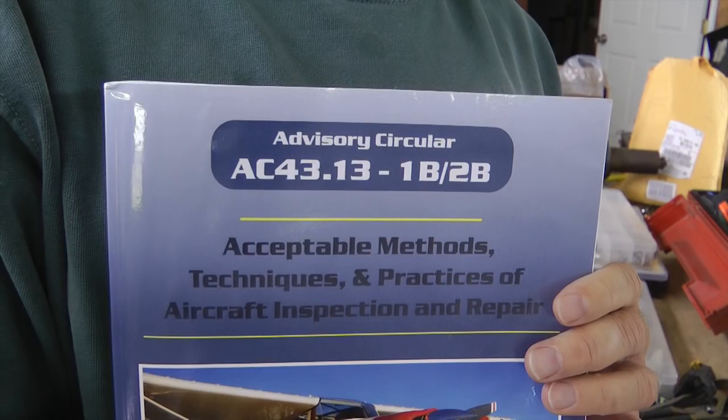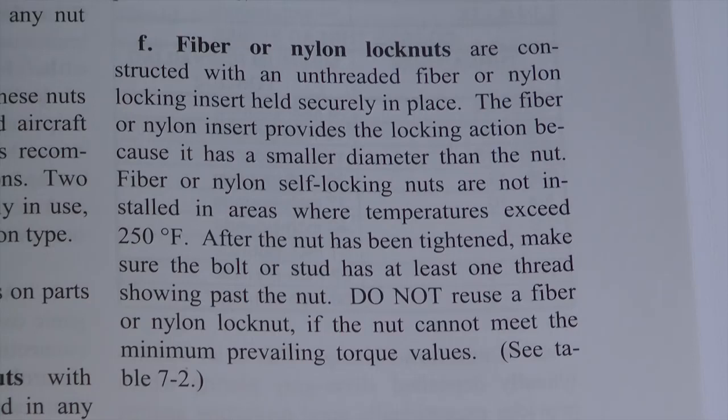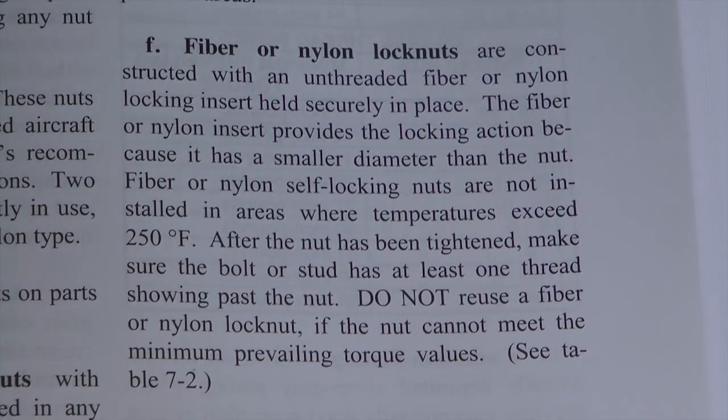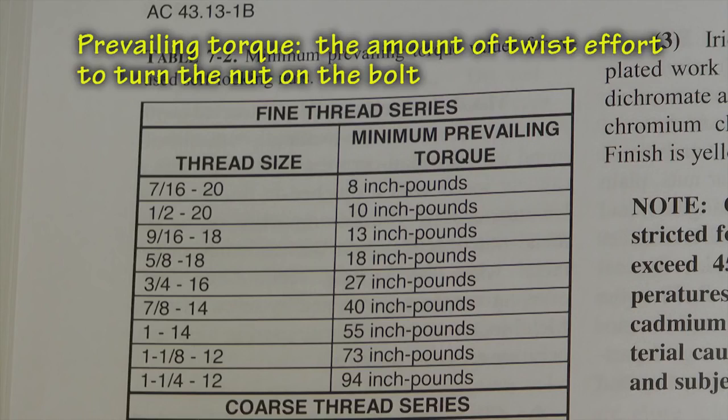As home builders, we are not required to use these guidelines, but it would be foolish not to seriously consider their wisdom. So, directly from the page: do not reuse a fiber or nylon lock nut if the nut cannot meet the minimum prevailing torque values — see Table 7-2. What this means is that a nylon stop nut can be reused, as often as desired, as long as it maintains that minimal prevailing torque set forth by this table.